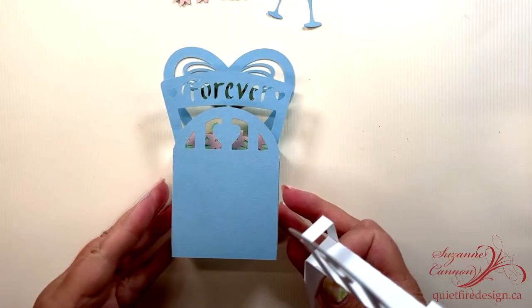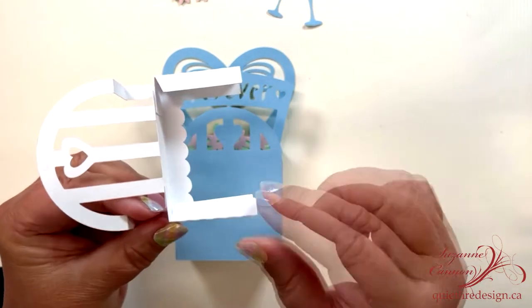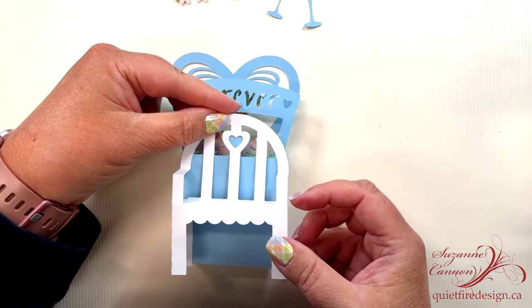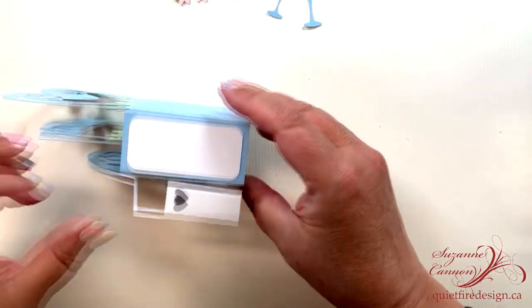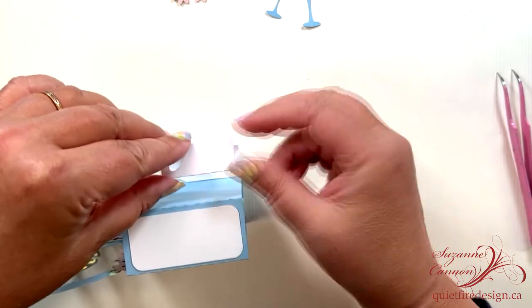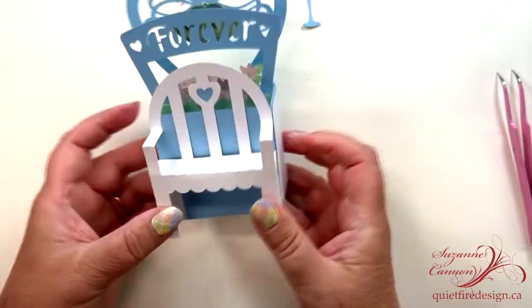Now to add the bench to the box, you just want adhesive in a couple of places. The middle of the top really helps you position it because you can still swivel it around — it gives you a little open time to get it in the right place. Then come over to the side and line up the bottom of the bench with the bottom of the box. Add some adhesive to the other side in the same place and stick that down.